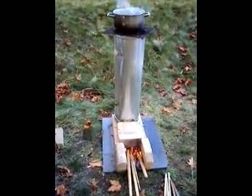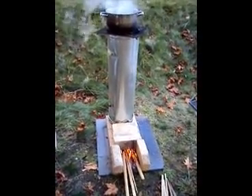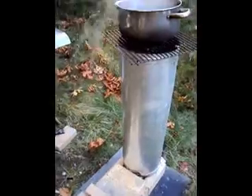This is the first prototype of my rocket stove that I'm intending to try to brew beer with. I made this in about five minutes. I got one gallon of water to boil in about fifteen minutes.